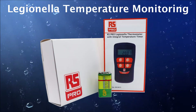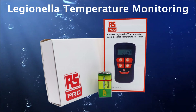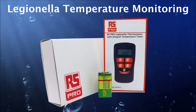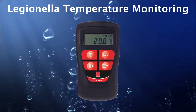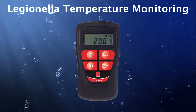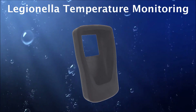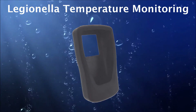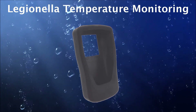When you receive your thermometer, it will be packed in one of our transit boxes. Inside, along with your handheld, there will be a handbook and a PP3 battery. The Legionella thermometer is manufactured to IP67 — the meaning of that rating is displayed on your screen now. It also comes with a pre-fitted rubber boot as standard, for extra protection against damage, for instance when in storage or in transit.